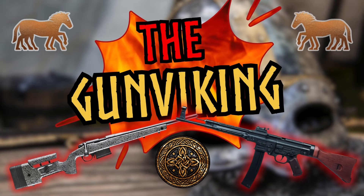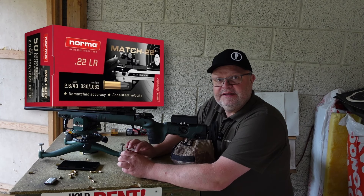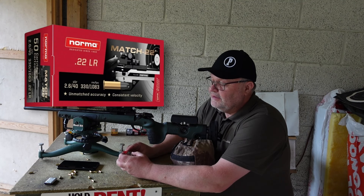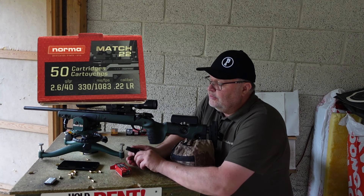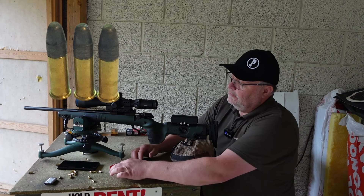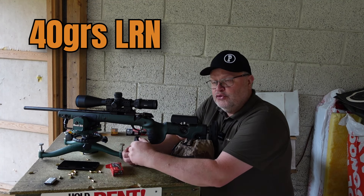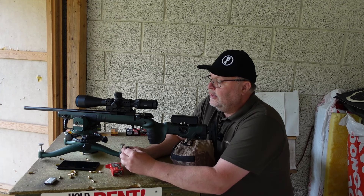Hi guys, back on the range and today we're going to test the Norma Match 22. I was actually going to test some ammo at the 100 yard line but mother nature is not with me today. It's very windy, so I pulled back the target from 100 to 50 yards and we will be testing the Match 22 from Norma — well, actually RWS, because they are made in Germany by RWS. This cartridge was formerly known as the Norma 2, which is the match or semi-match cartridge from Norma.